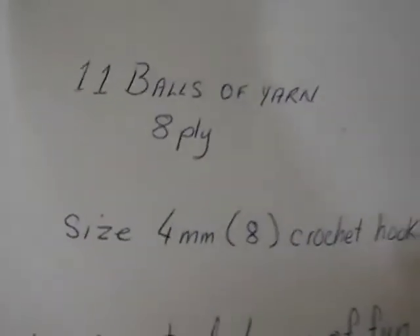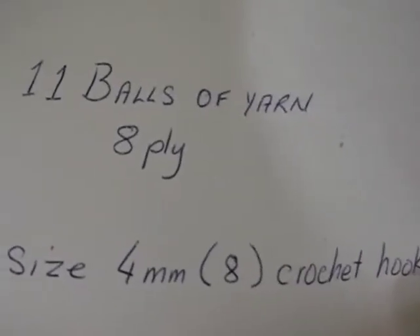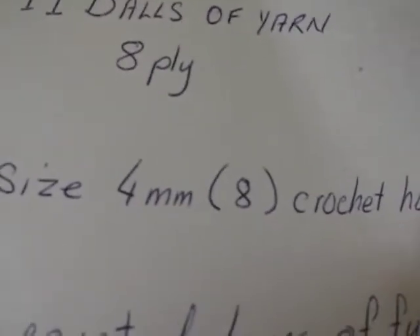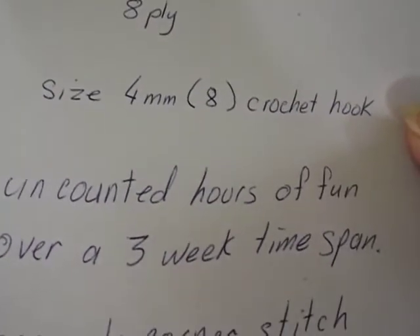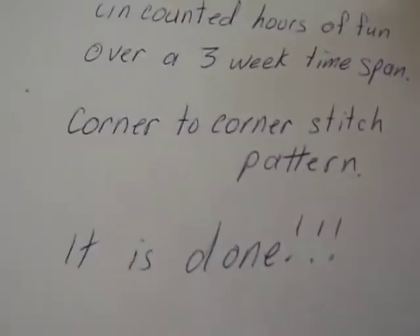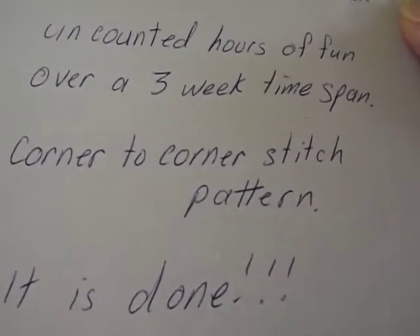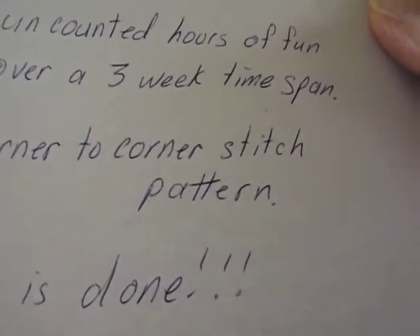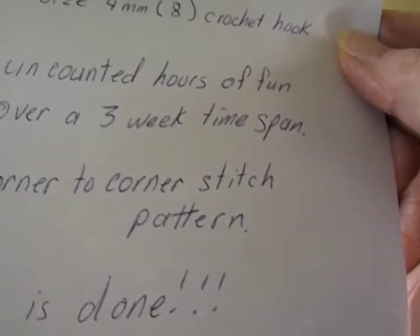Hello everyone, welcome to my channel. I've done it — I'm so pleased! It's taken 11 balls of yarn, which is 8-ply, size 4mm or the old size 8 crochet hook, uncounted hours of fun over a three-week time span using the corner-to-corner stitch, and it is done. I am so very happy with this end product. I think if I want to make one to cover my double bed, I'll need about 14 balls of wool.